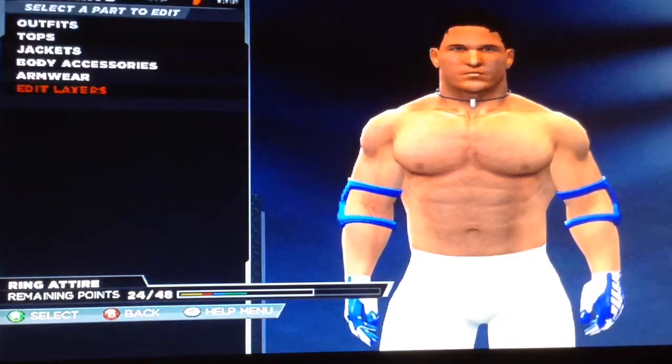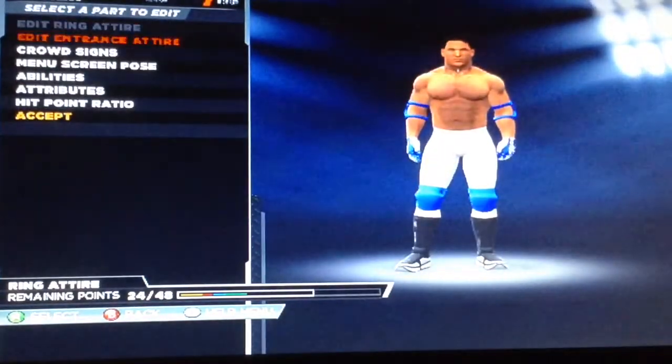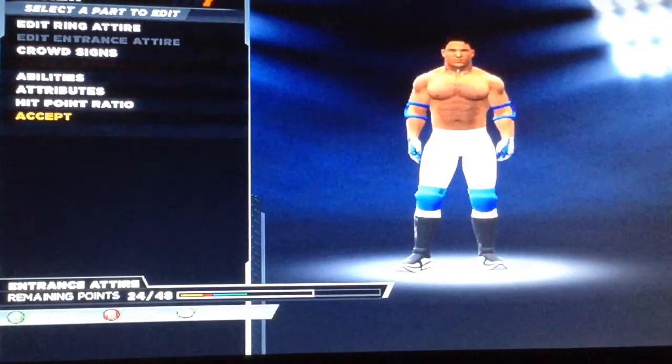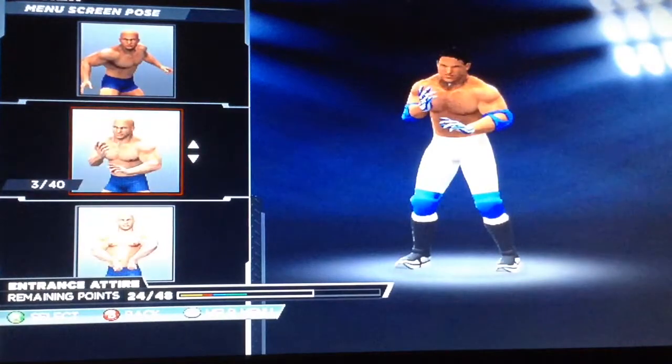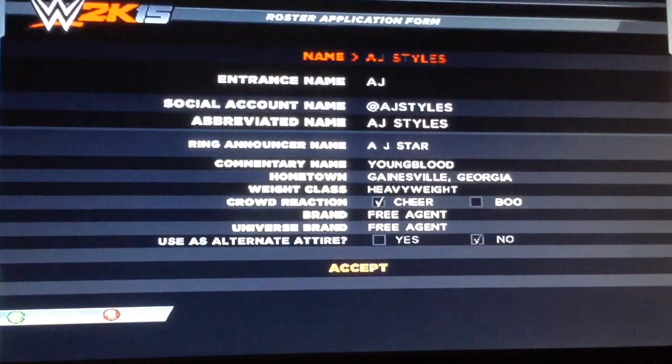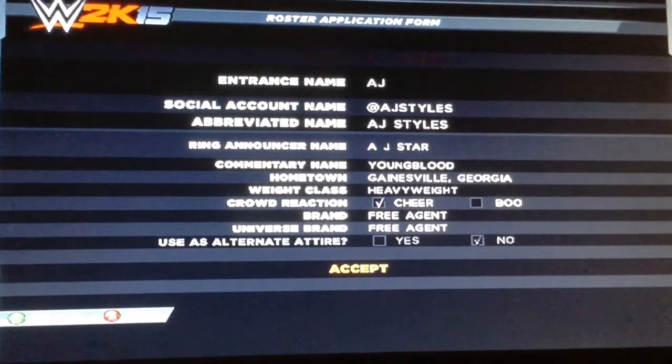This is basically how I'm gonna make it. So yeah, I have my AJ Styles in WWE 2K15 current gen. Like if you want to see more. Comment if you want some more CAWs like this.